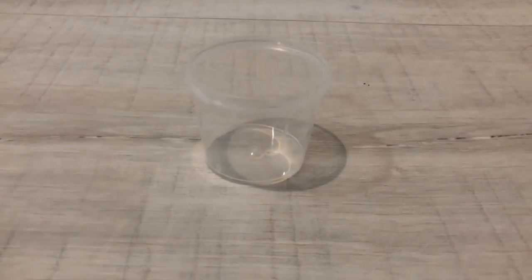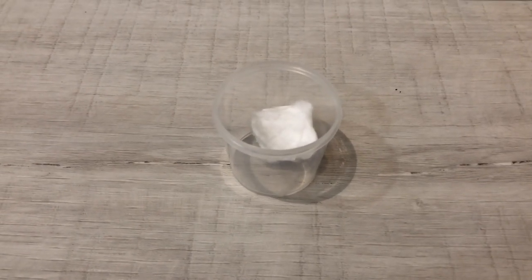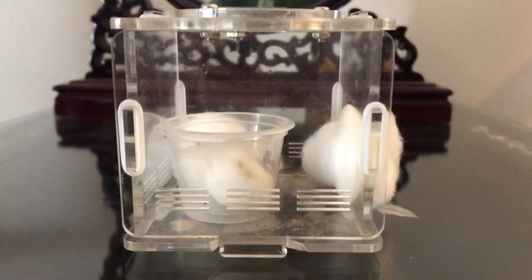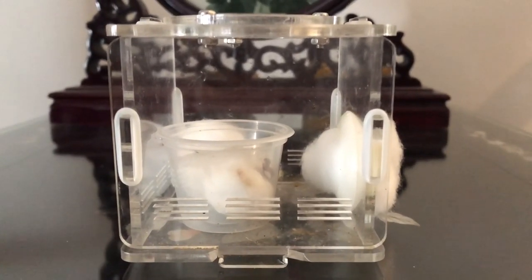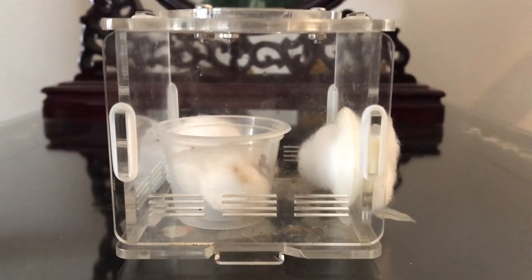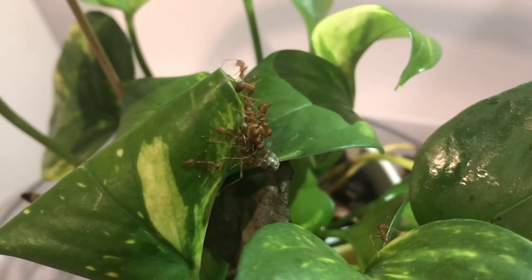First, you need a small container without a lid. Put a wet cotton ball inside to provide humidity. Next, put this container in a well-ventilated outworld for protection. Leave this outworld on a table with access to light in a room without air conditioning. Once you get workers, place this outworld into a tank with a plant. When they are ready, they will move in on their own.